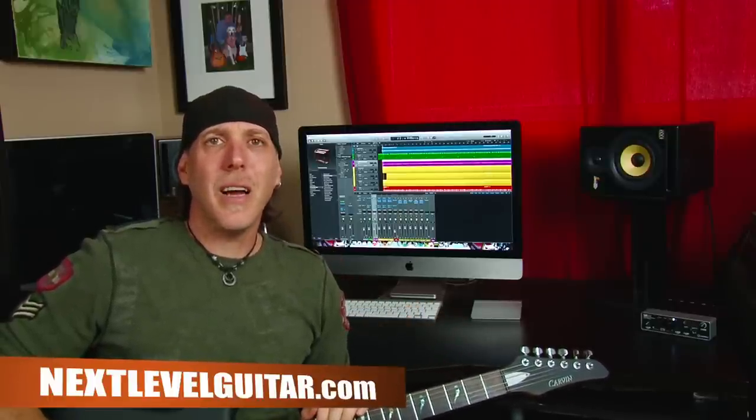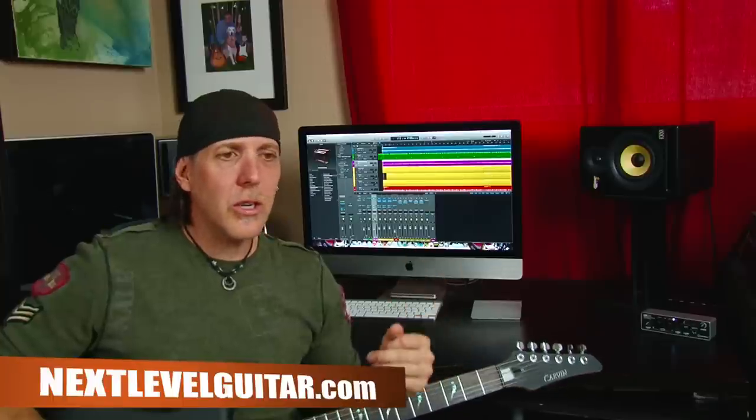Thank you for all your kind words, insights, feedback, comments, and support. I have some other links if you want to click — go to our Facebook page and all that other good stuff. Have a great time getting started with your digital audio workstations and computer-based recording. I wish you the best of luck recording the best sounds possible. I'm David Taub — take care and keep on rocking.